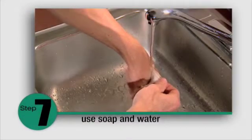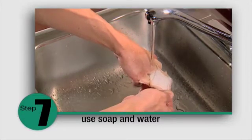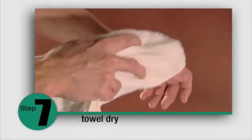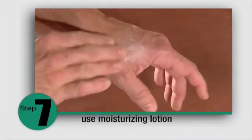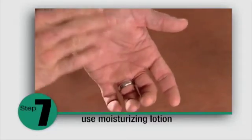Caution: do not remove the patch dry. Advise patients to use mild soap and water to gently remove the patch. Towel dry the area. Use liberal amounts of moisturizing lotion after removal and between treatments.